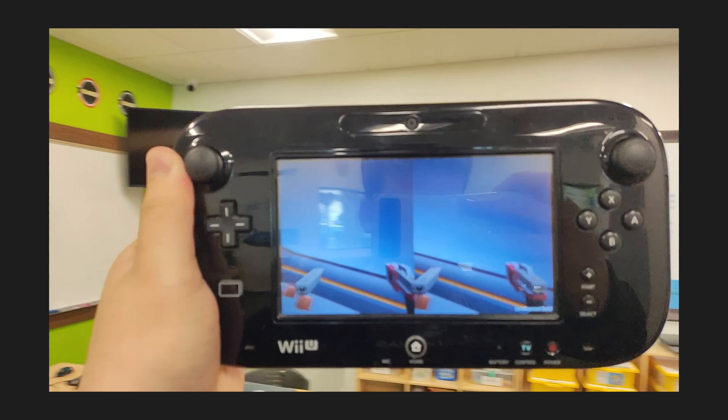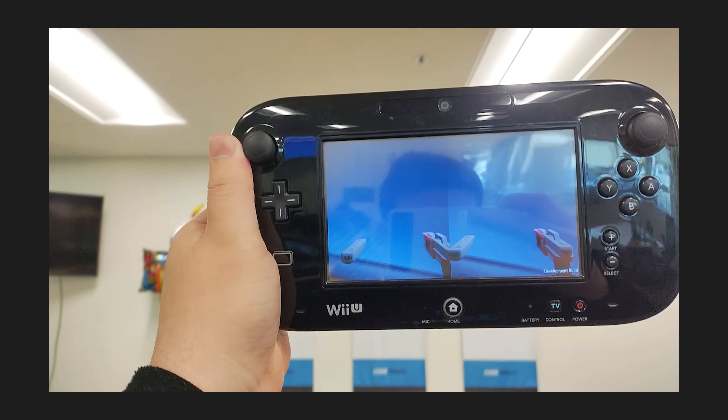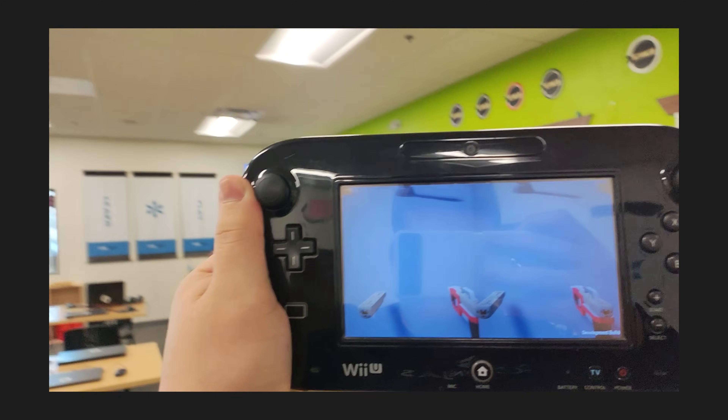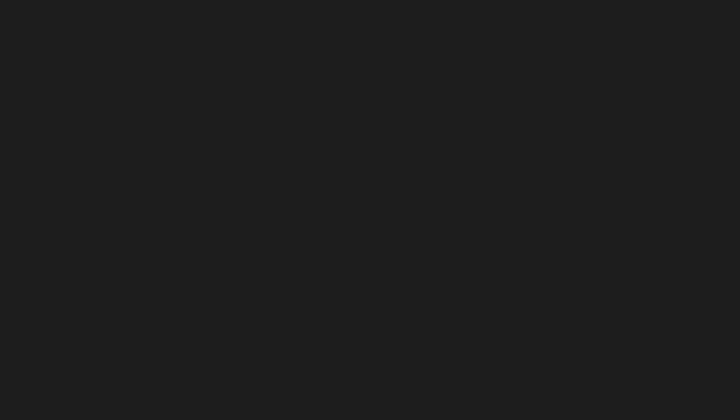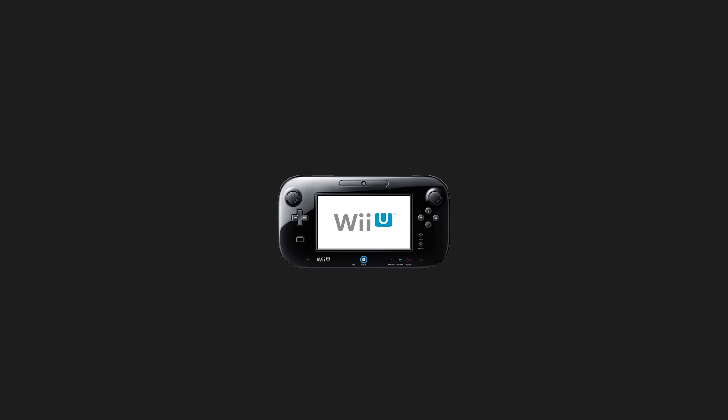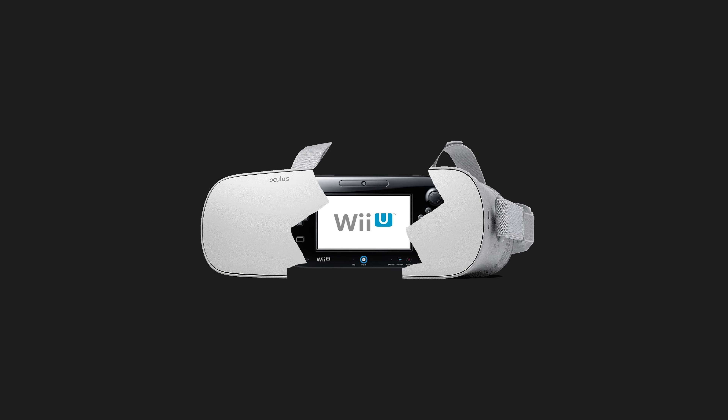Let's load it up onto the Wii U and see how bad it is. And actually, that's really good — it does it really well. There's no real lag; I think this is running at its max framerate for the gamepad. What that tells me is that we can finally move on and figure out how to make the rest of this game, and most importantly, if we can build our own VR headset out of the Wii U gamepad.